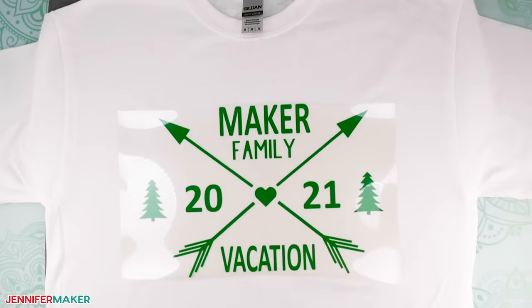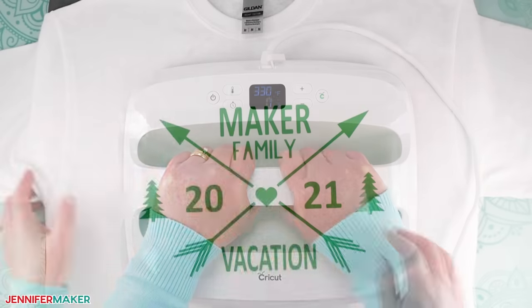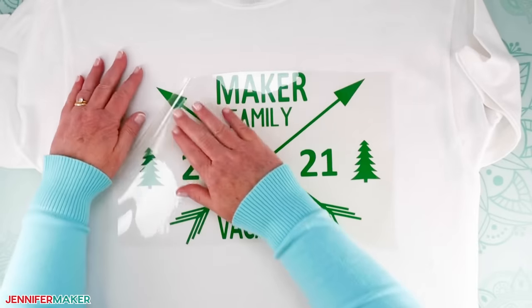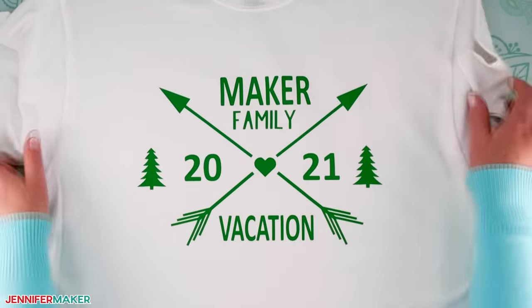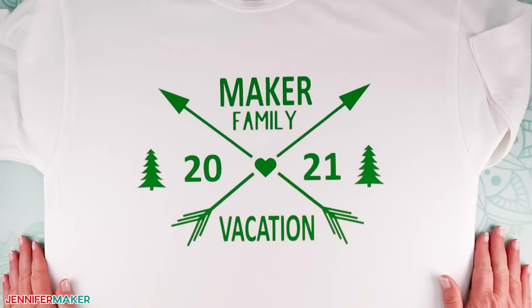If you're using the Cricut EasyPress, you shouldn't have to worry about using parchment or a Teflon sheet because the carrier sheet is more than enough to protect it. Press your decal for 30 seconds at 330 degrees Fahrenheit, then flip your t-shirt over and press for 15 seconds on the back side. If you're using a smaller EasyPress, you'll need to press in sections. If you're using an iron, press in even smaller sections to make sure everything is pressed evenly. When the carrier sheet and vinyl feel cool to the touch, peel the shiny carrier sheet off. If areas of the design lift up, replace the carrier sheet and repress for 10 seconds. If you're using a different type of smart iron-on vinyl, check the directions at jennifermaker.com/EasyPress. Remember, some vinyls need to cool completely before peeling; others you peel while warm — always double check before peeling.